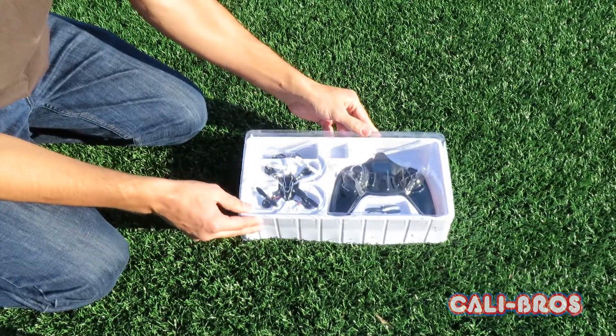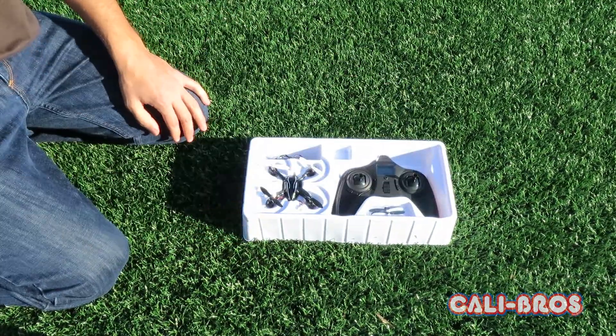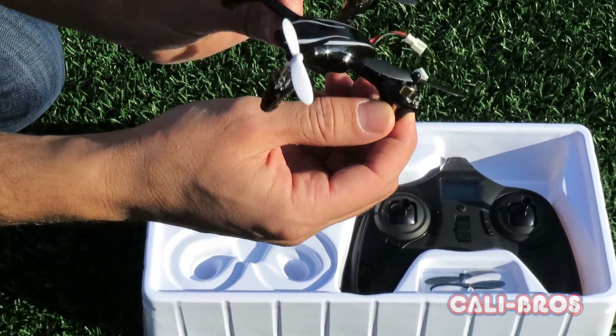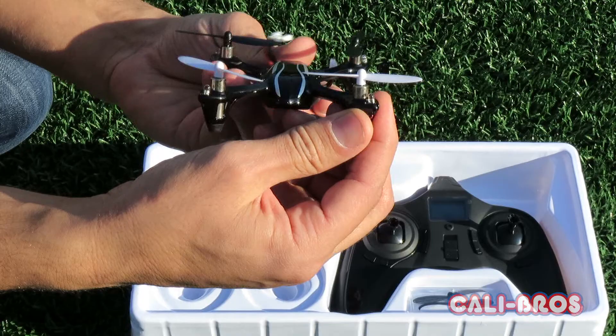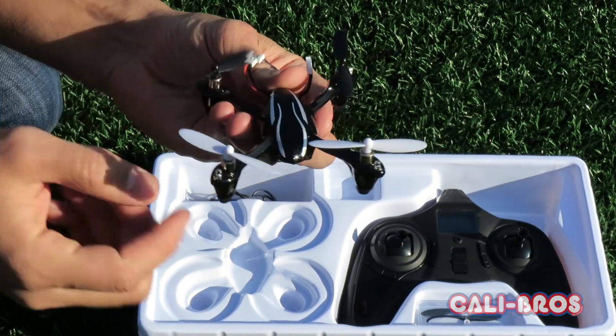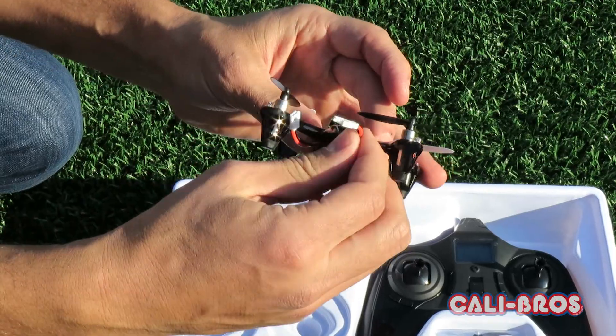It's got a clear protective case. Here's the quadcopter itself — it's the LED version as I mentioned. It's got LEDs where the eyes are as well. It already comes with the battery installed in it.